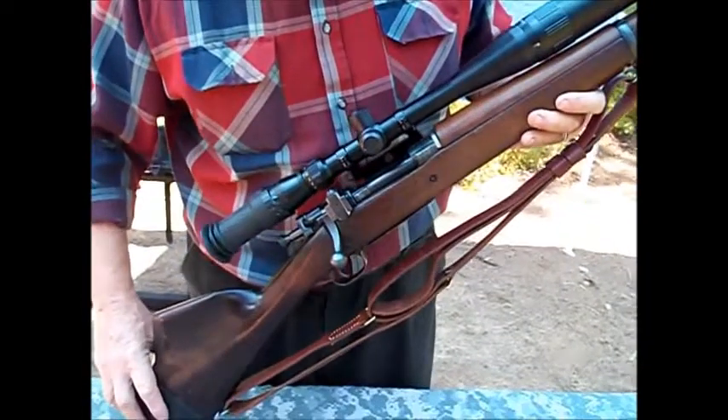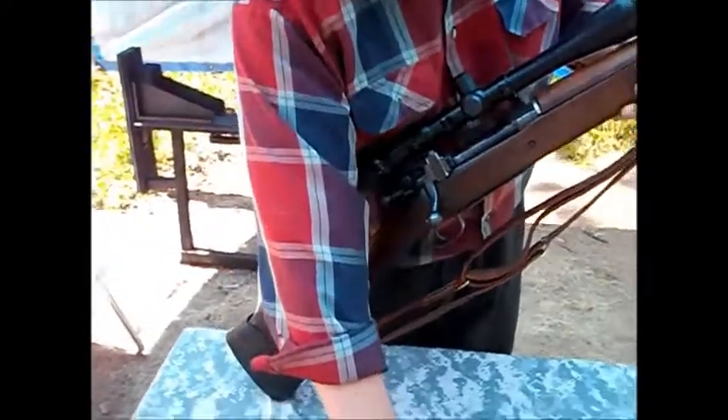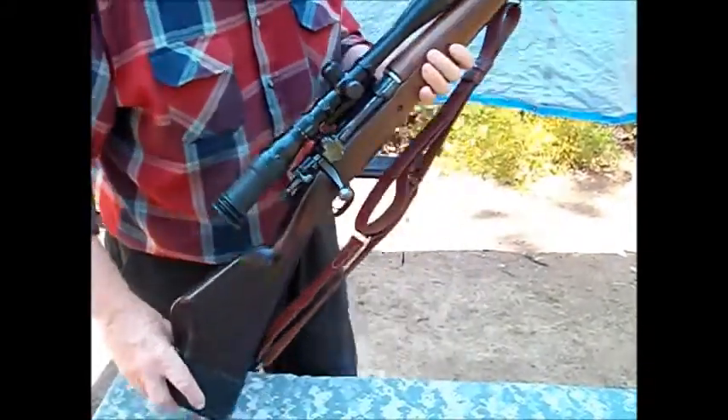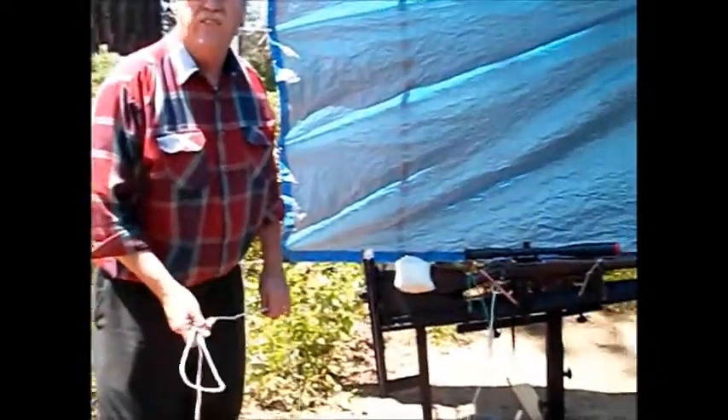Today what we're going to do is bench fire it, and if it's successful and there are no mishaps, we'll go ahead and shoot it with safety glasses. We'll just start doing that right now. We're going to bench shoot it and see what happens.